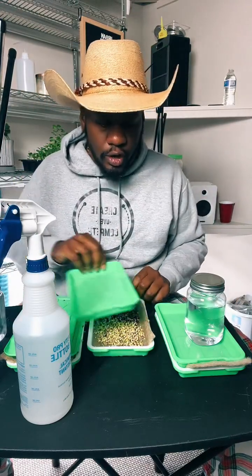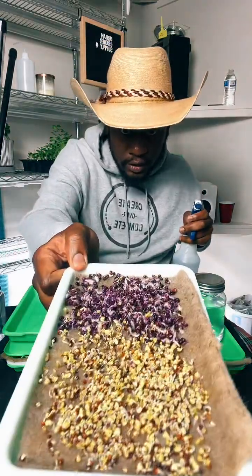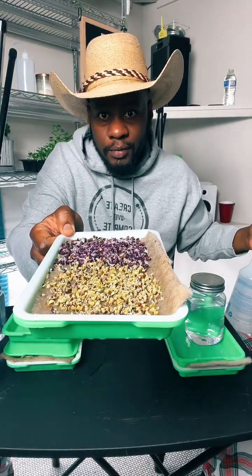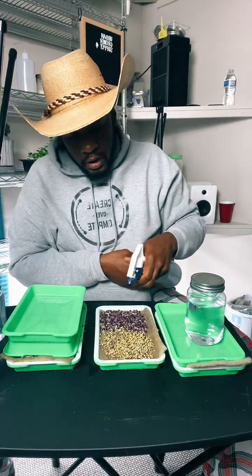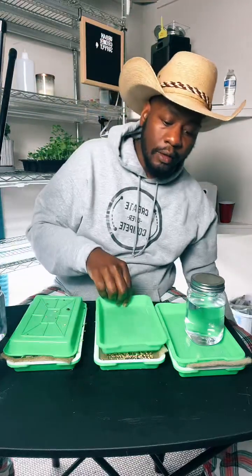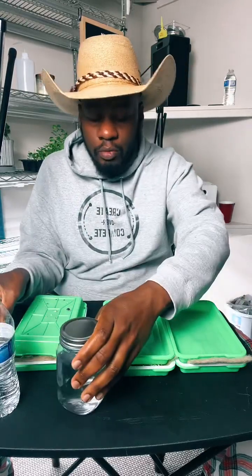Let's move on to tray two. This tray is a day further into germination. You can see it's half purple radish in the back and half spicy salad mix in the front. I got all my seeds from True Leaf Market. All we're going to do is again take our water bottle filled with filtered water and spray it down like this, same as the first one. Put the tray back on top, put the weight on top — in this case a mason jar.